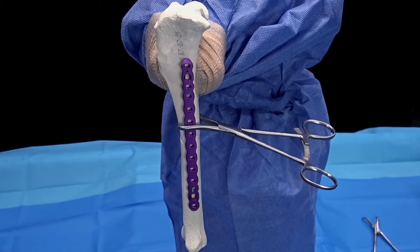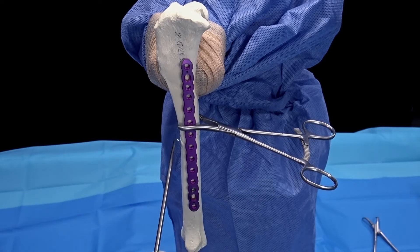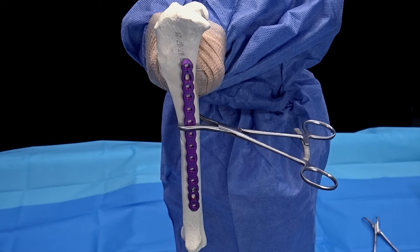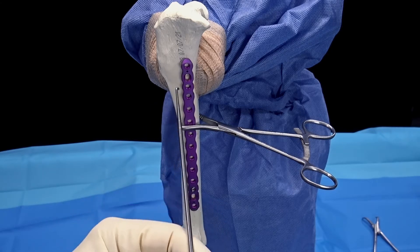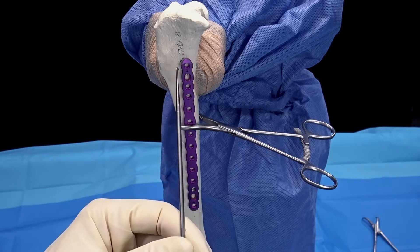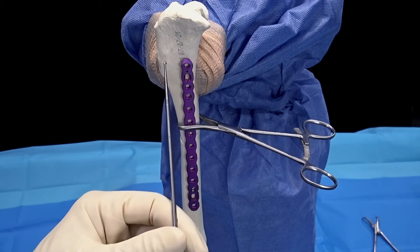We're going to demonstrate repair of a sawbone model consisting of a short oblique fracture in the mid-tibial diaphysis using the Arthrex OrthoLine. This is a 3.0 millimeter titanium plate. The fracture has been reduced and the plate has been secured to the bone with a lobster clamp. We're going to first place a BB-TAC in the slide hole, which is on the short end of the beveled plate.